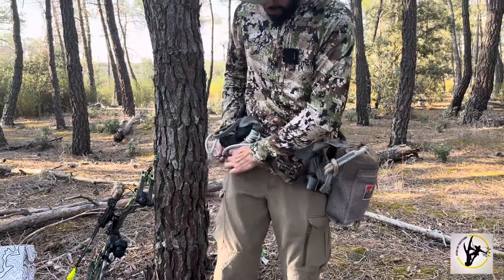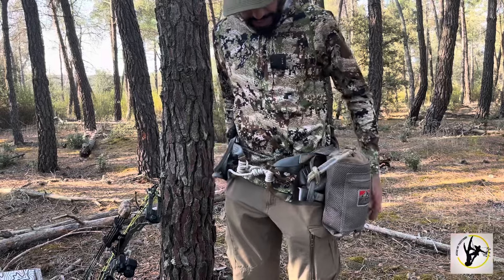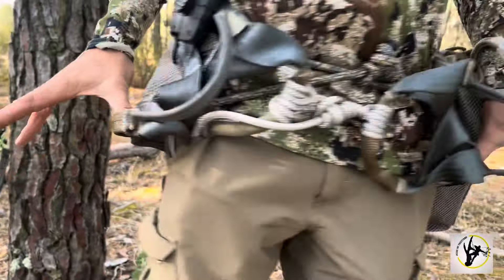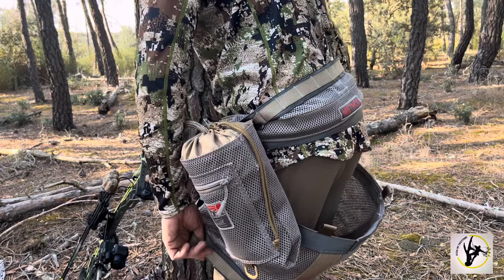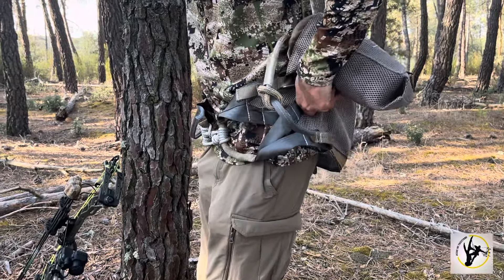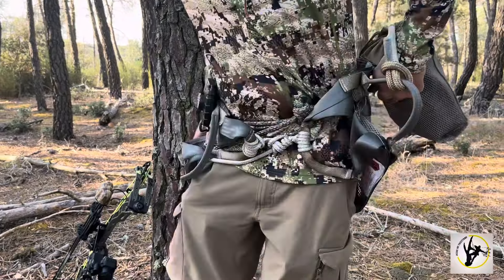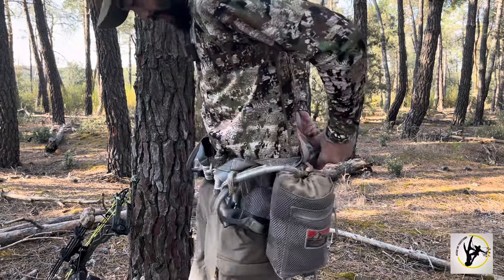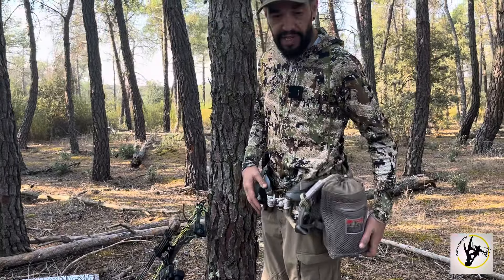Vamos a meter el sobrante en el interior y os voy a enseñar los dos paneles del saddle. Aquí en los laterales tenemos estos dos bucles cuya finalidad es la de sacar el panel cuando estamos montados en la plataforma. Van sujetos por unos imanes que tiene aquí y aquí, muy silenciosos para cuando los recogemos. Esto queda rápidamente pillado, y ya estaría listo y plegado para irnos a nuestro árbol y ponernos a montar.